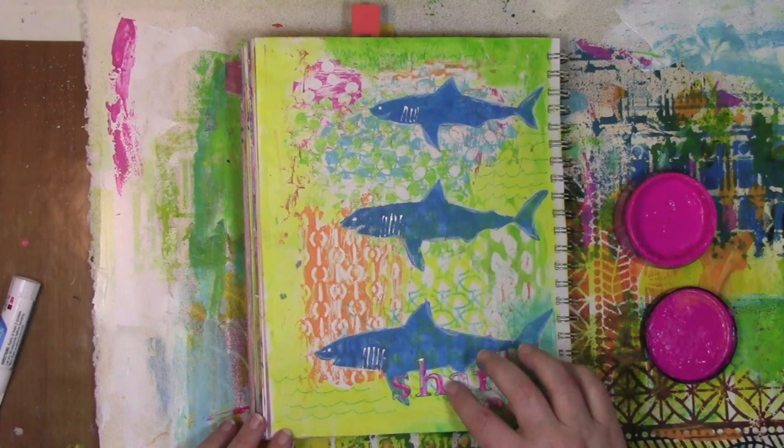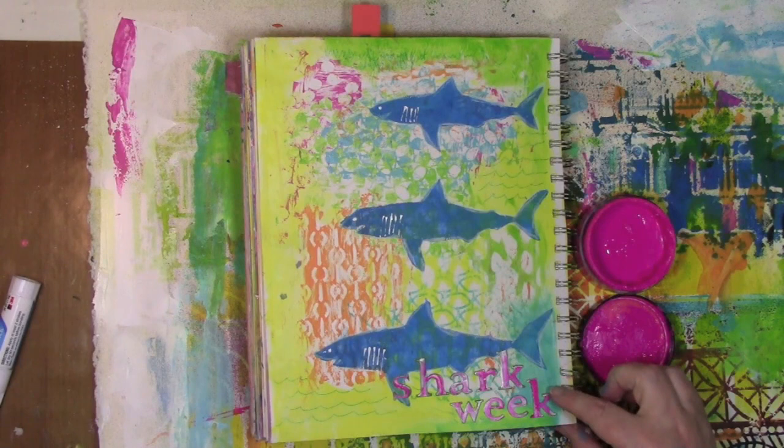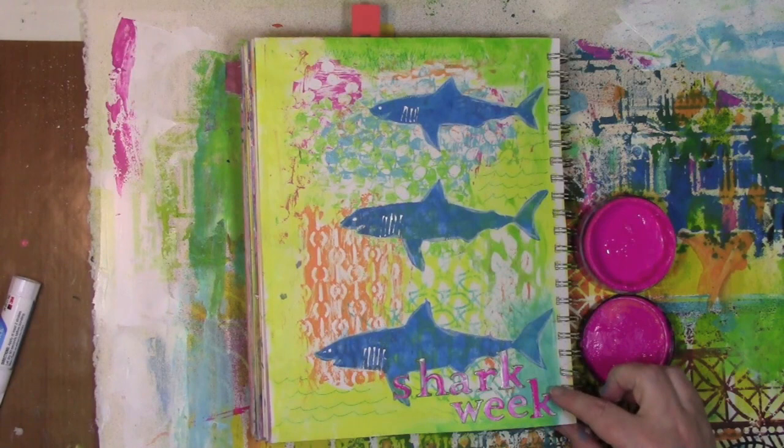Thanks for joining me for a little play in my art journal today as I celebrate Shark Week and all the memories that it brings back for me. If you've enjoyed this video, subscribe, like it, share it, and of course stop by the blog and say hello at acolorfuljourney.com. Thanks for being a part of this colorful journey — I'll see you next time.